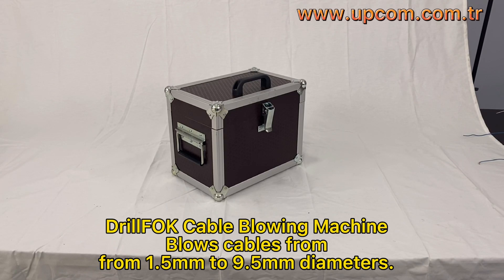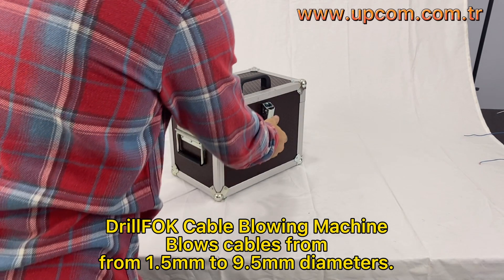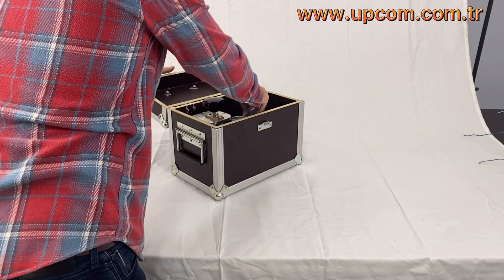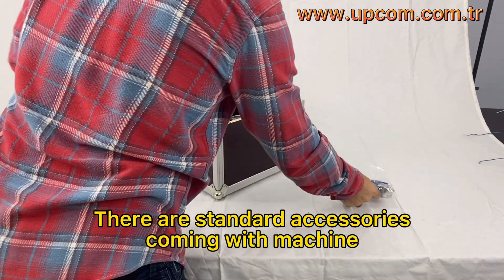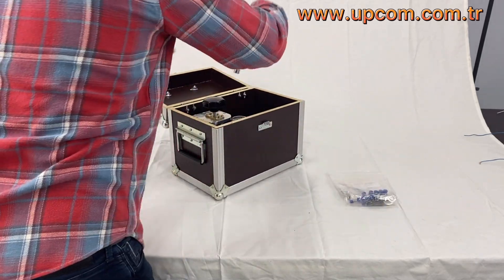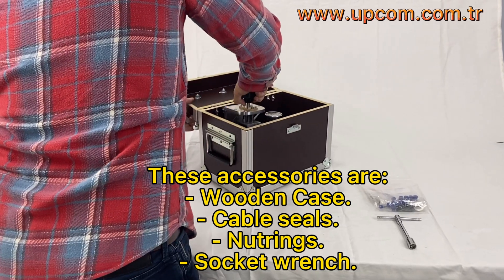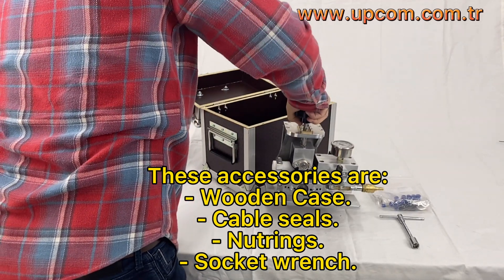DrillFop Cable Blowing Machine blows cables from 1.5mm to 9.5mm diameters. There are standard accessories coming with the machine. These accessories are: wooden case, cable seals, neutrings, and socket wrench.